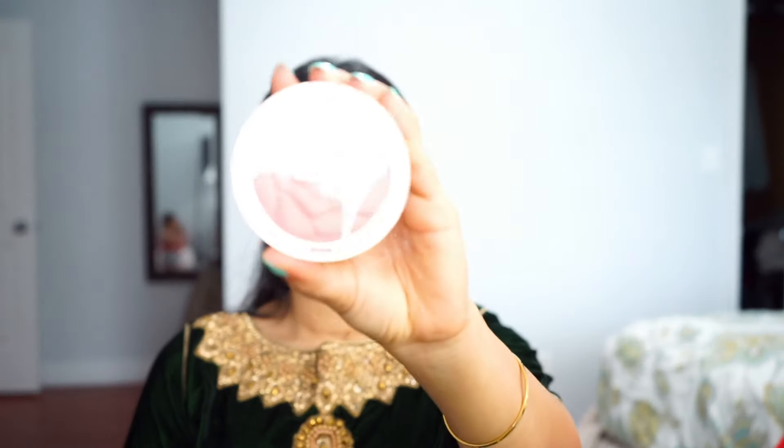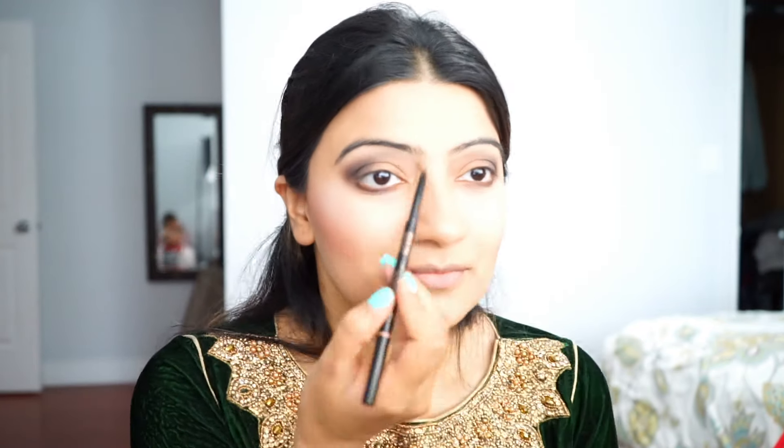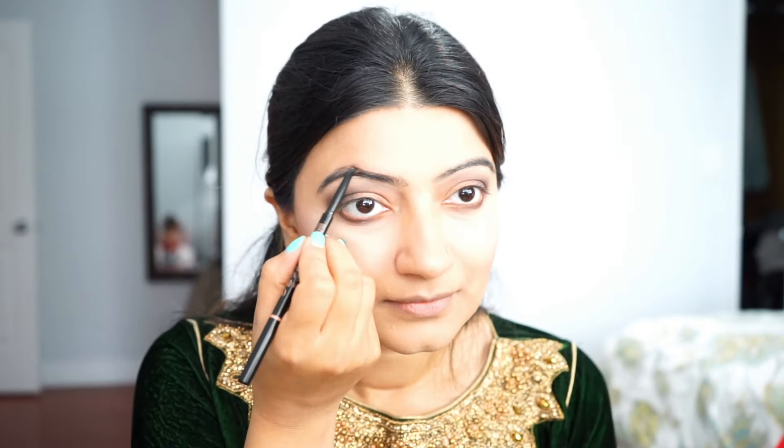Next I'm going to put some blush on using an angled brush — a nice pink blush on my face. Then I'll add some highlight and do my eyebrows using the Anastasia Beverly Hills eyebrow pencil with the skinny tip.